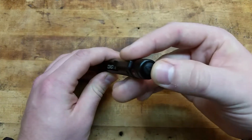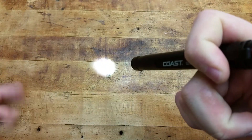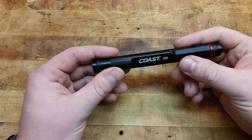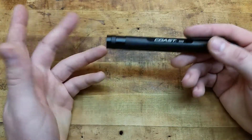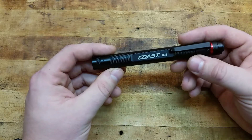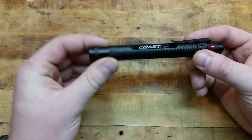It's got a rubberized tail cap and there's only one mode — push it on, it's on constant; push it again, it's off. It's 36 lumens, so it's not incredibly bright. It runs off two triple-A batteries and the runtime is about 12 hours, so you get a decent amount of battery life out of those two triple-A's.